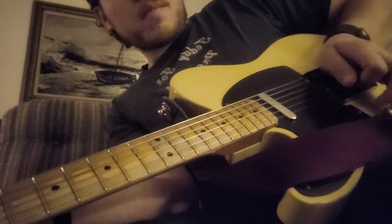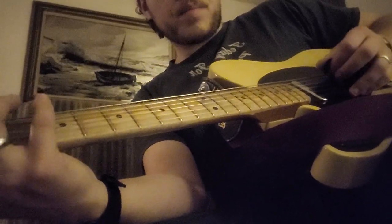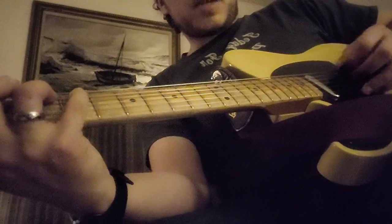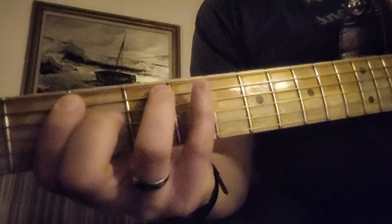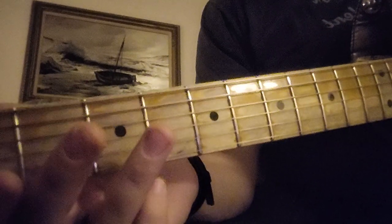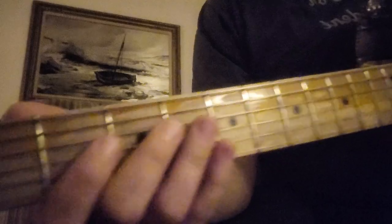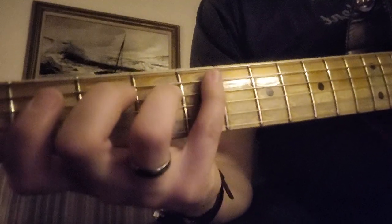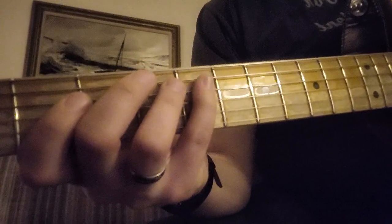And you can do this hybrid picked — down, up, down, up. Or if you want to, you can do down, down, up, down — whatever feels more comfortable. So anyways, you walk up the scale. Now you do an arpeggio, which is the 4th fret, 4th string. Then 3rd string, 2nd fret. Now back to 4th string, 4th fret; 5th string, 5th fret.